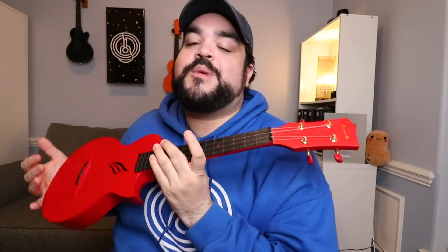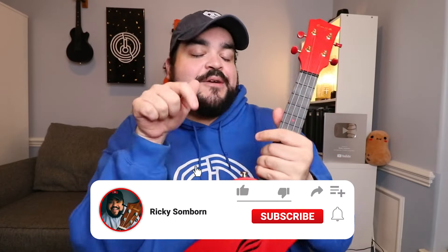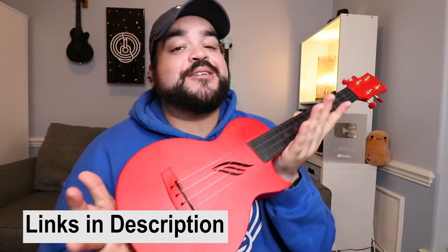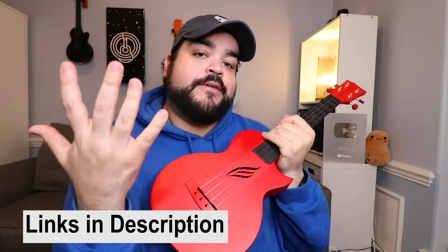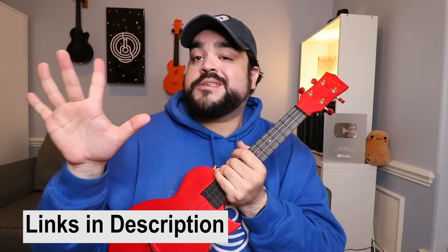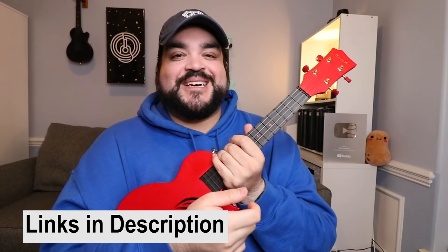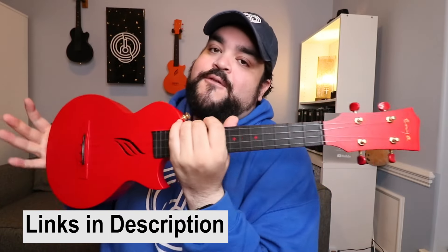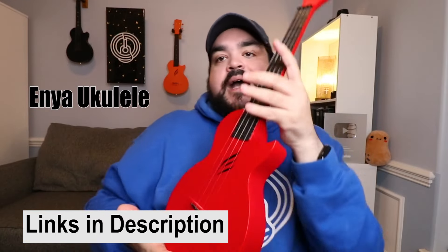We learned the chords and a few different ways to play this song on the uke — congratulations, you now know how to play Let It Go from the movie Frozen! As always, if you liked this video give it a big thumbs up, hit the red subscribe button and the bell notification. Make sure you check out the full play-along video for this song, which has the lyrics and chords on screen while I strum and sing the entire song.